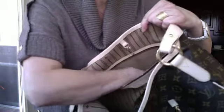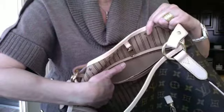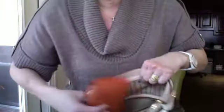Inside you have a zip pocket, and this zip pocket is very deep — it's nine and three-quarters inches deep and about 10 inches wide. Now if you compare that to the Neverfull GM, this one has a deeper and wider pocket, so you can easily put a wallet inside and zip it up.